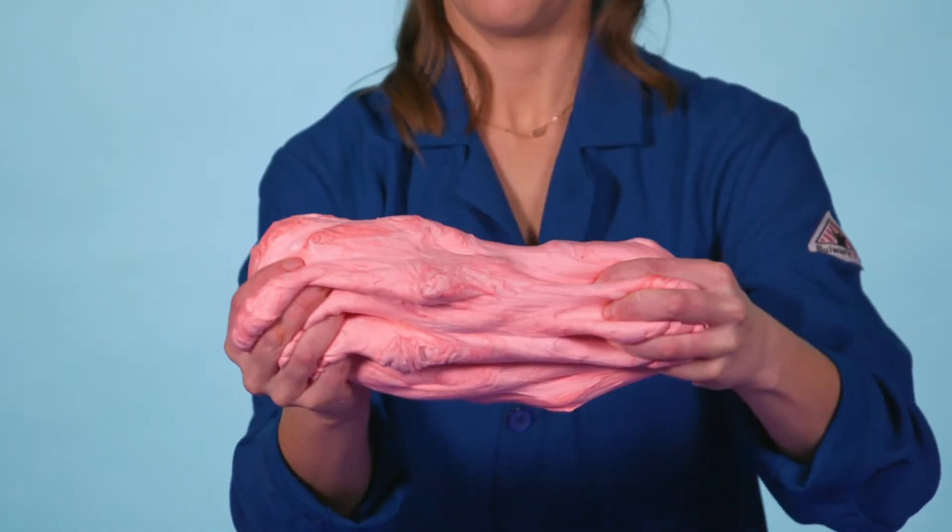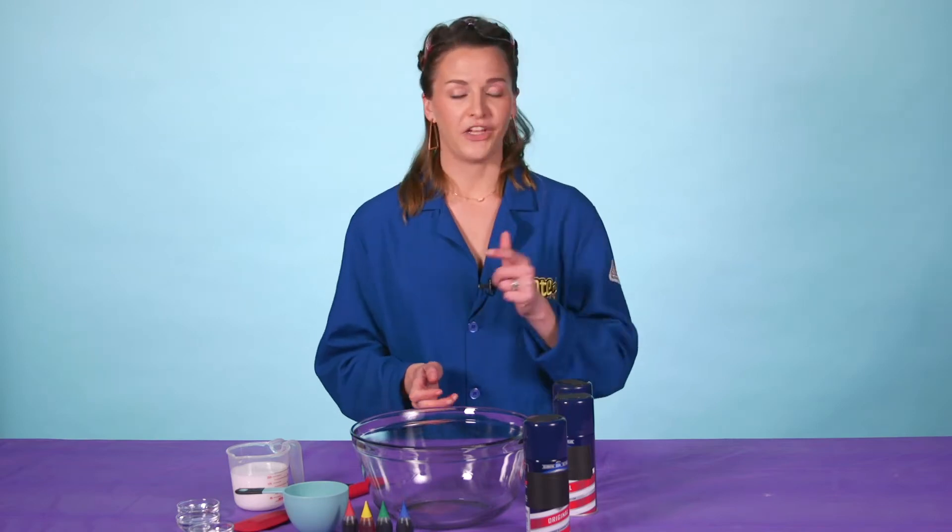Today we're making puffy slime, and puffy slime is a little bit different from regular slime because we use shaving cream. The cool thing about shaving cream is we actually inject the cream with air, and so when the air bubbles go into the slime it expands, it takes up space, and we make our regular slime puffy.